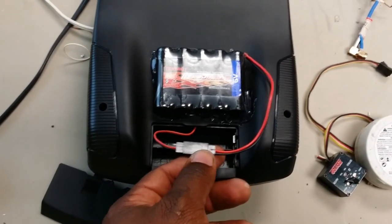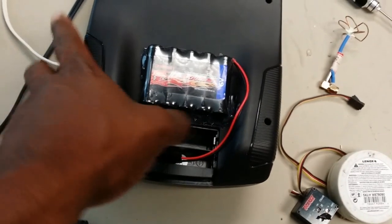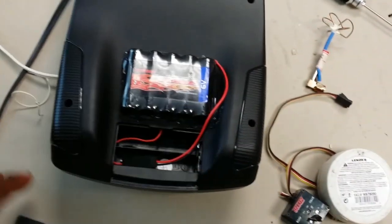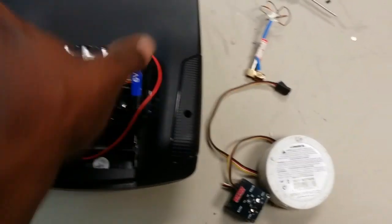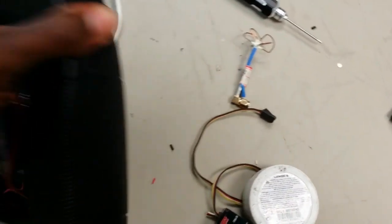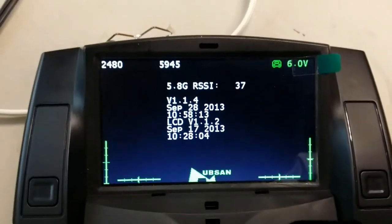What I did was solder a servo lead extension to the existing wire on the inside, and pretty much knocked it out right here so the wire can come through. And I can still use the door on it.